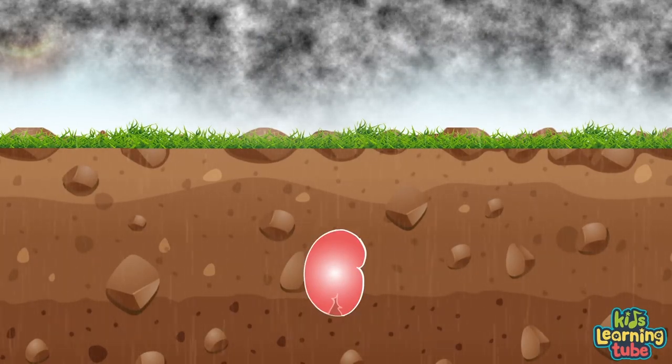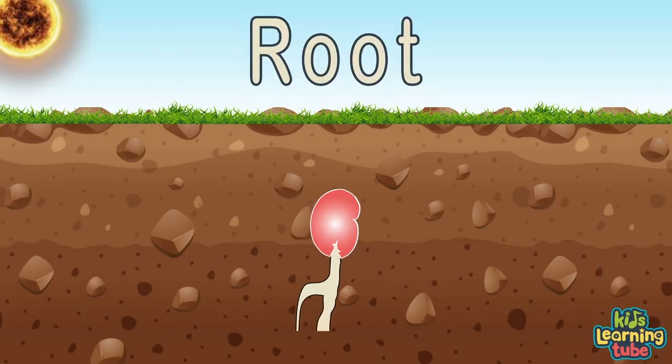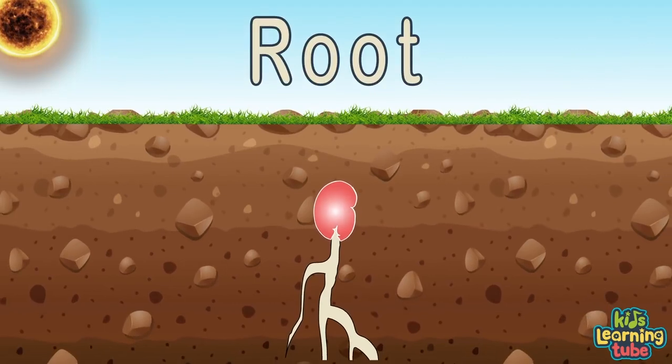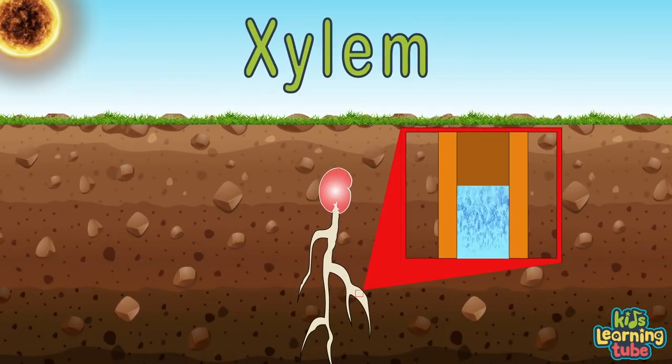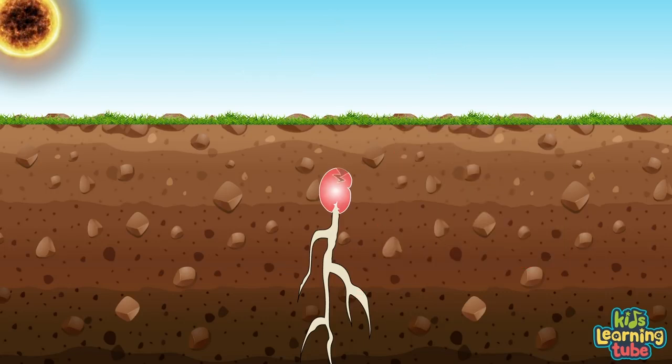The embryo will keep drinking water until the seed coat does split. The first thing that sticks out is the root reaching down quite a bit. A seed always knows what is up and what is down, so it can be sure to send its root system straight down through the ground. The roots keep moving down, searching for more water and nutrients, sucked up through the xylem to feed the embryo so it can grow.